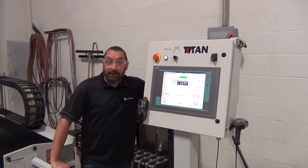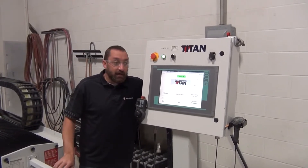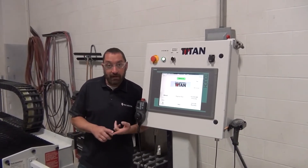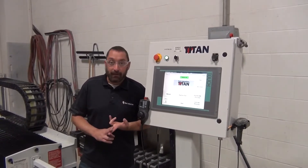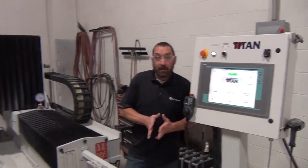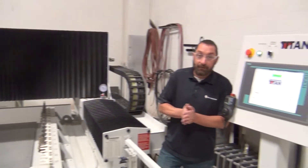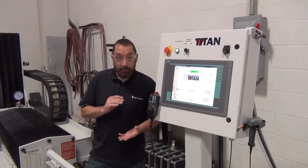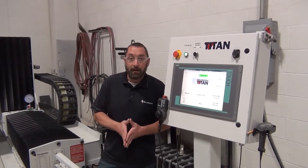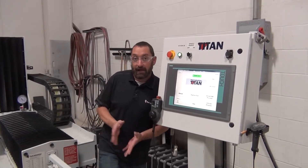Hi, I'm Josh Ackman with Park Industries customer service. Today I'm going to show you how to reference a machine. This will work on a Titan 1 or 2000 series, a Titan Fab Center, and a Fusion. We're going to be doing it on a Titan Fab Center, referencing the Y-axis. It will be very similar to the X-axis on the Fusion or any other axis — the concept is the same.